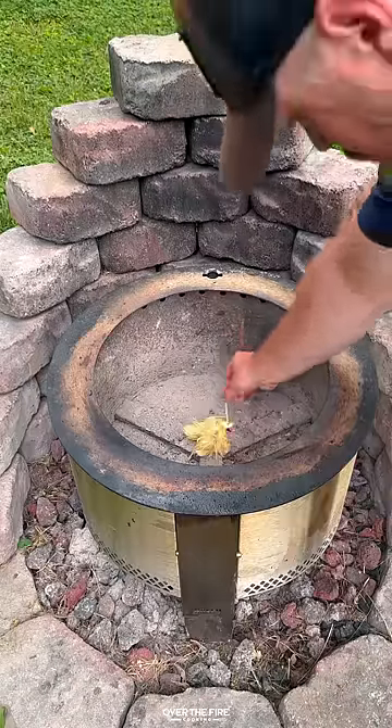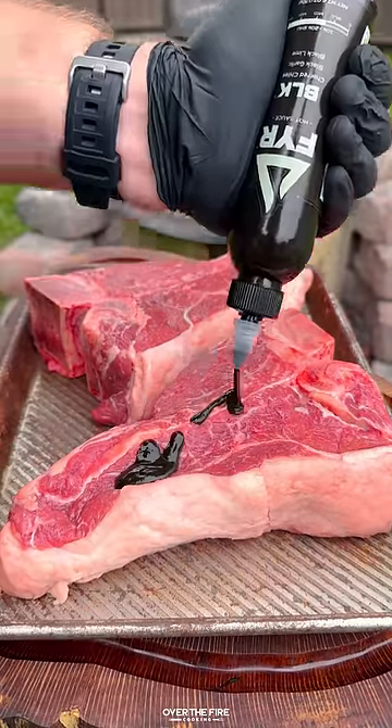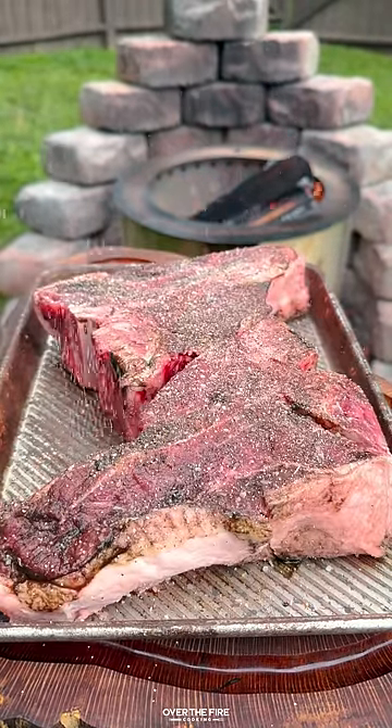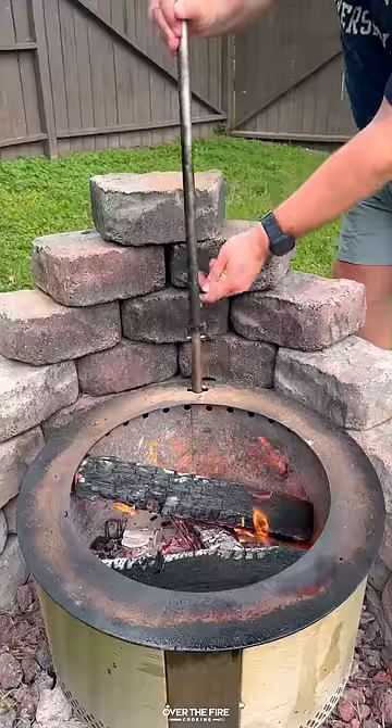Let's make some steak with garlic confit with the help from Brio. I'm going to preheat that Brio Y series, adding my fire black hot sauce as a binder to our porterhouse steaks and seasoning with salt, pepper, garlic, and mushroom powder.